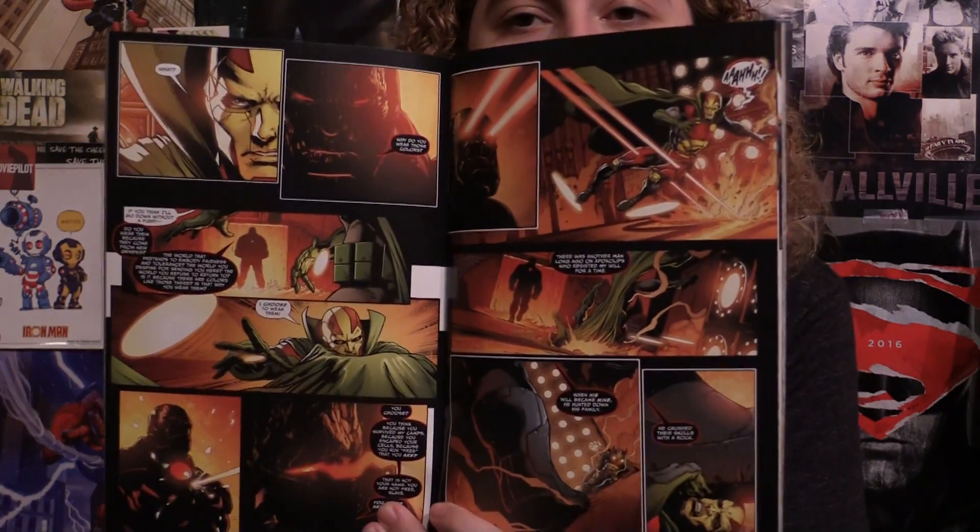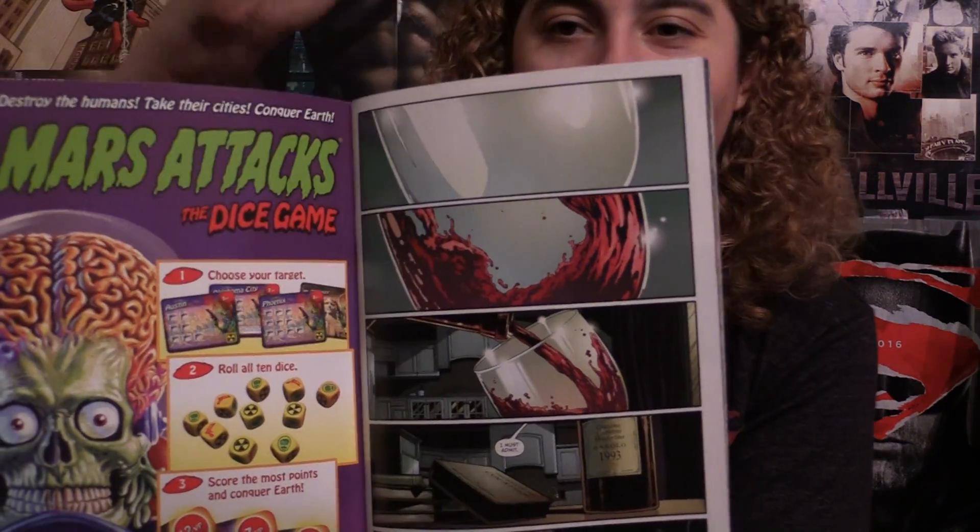The artwork is beautiful for this series, it really captivates you. Just from the first page here — the pouring of wine — perfect. I love this artwork. I could just show you every page and it's just perfect. So great artwork, let's see what's going on with the story.